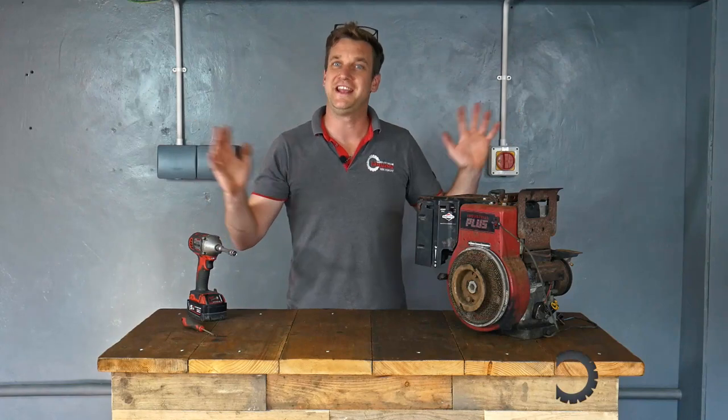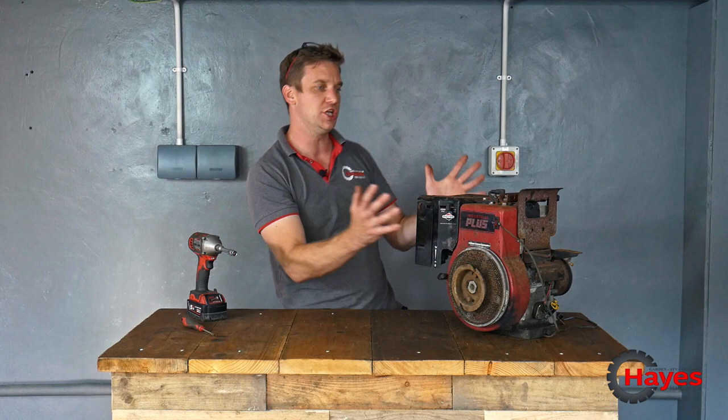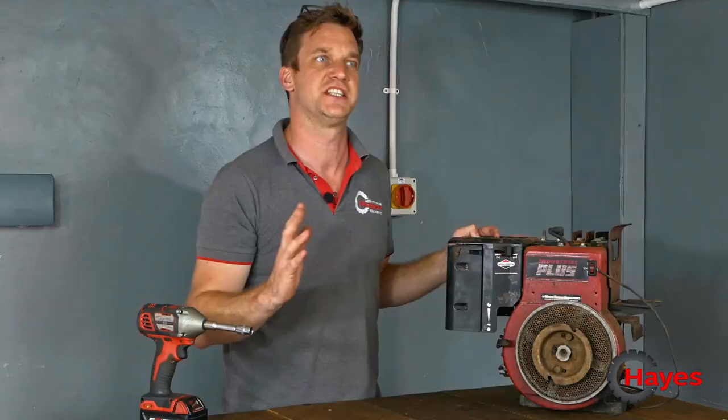Hello everybody and welcome to part three of our restoration. Today we're on the engine — the beautiful little Briggs & Stratton Industrial Plus, all eight horsepower of it.